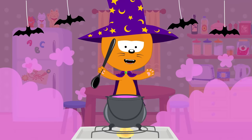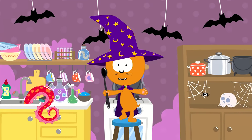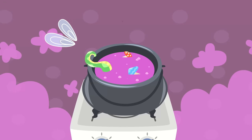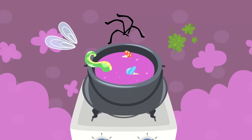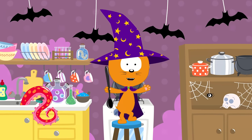In my little kitchen pot I'm making a magic potion. Tell me, what should I add next to my magic potion? Wings of a fly? Spider legs? Or bunners? Can you tell me, children, what to add next?